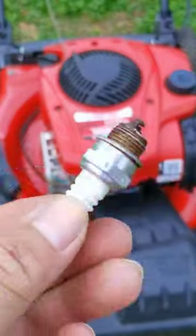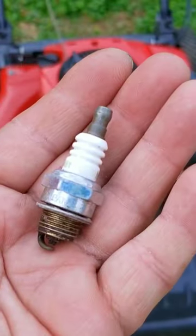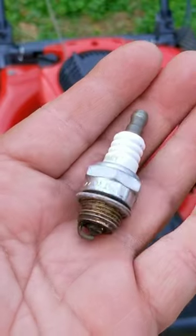Does that mean I've been wrong all these years about getting the right one for your machine, or is there just something special about this spark plug?